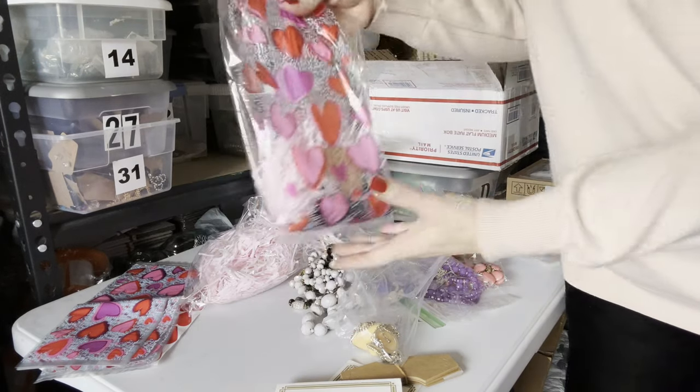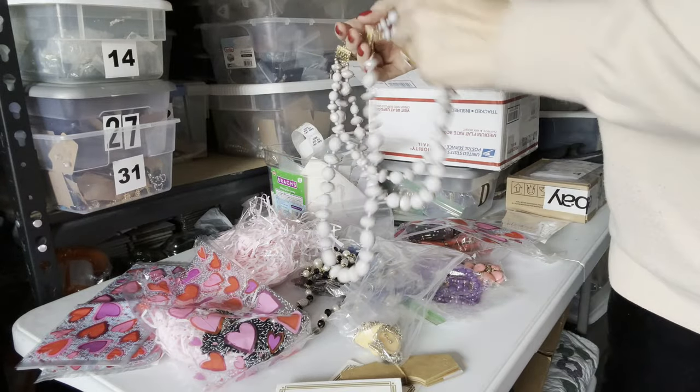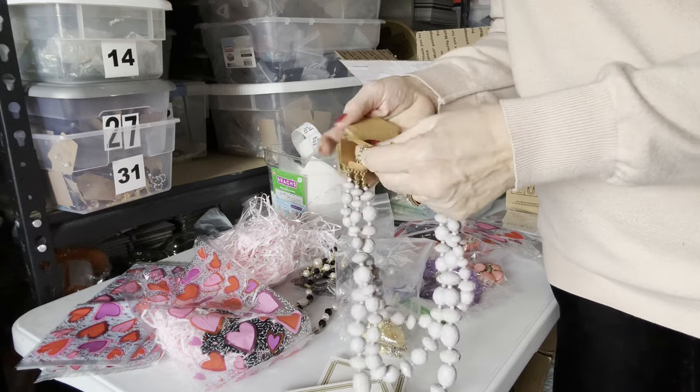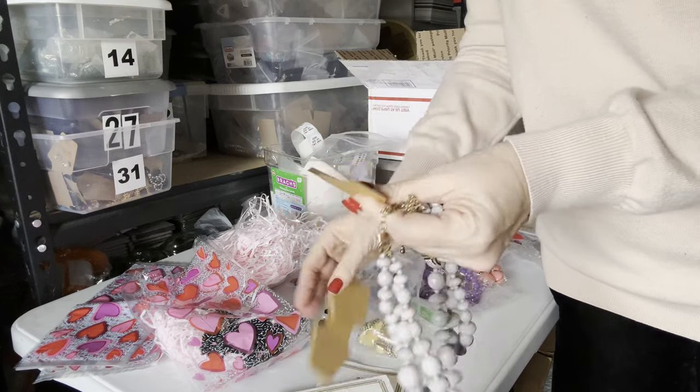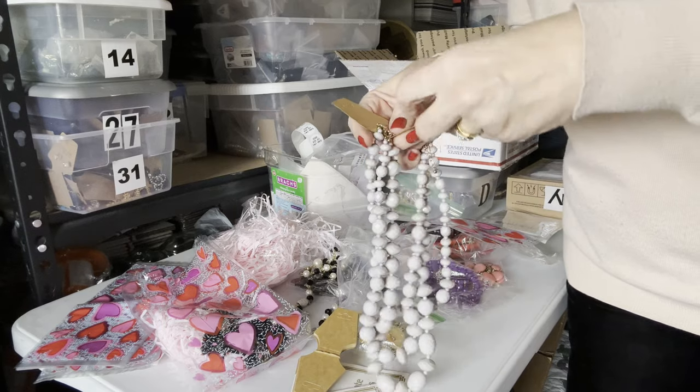So I just wanted to show you exactly how I wrap them. I take a necklace and then I take one of these little cards that can be bought on AliExpress or Amazon. And then we just put it like this.